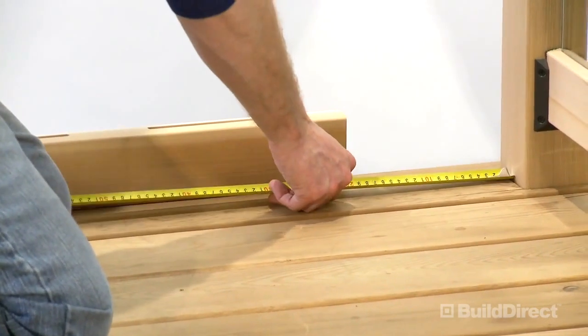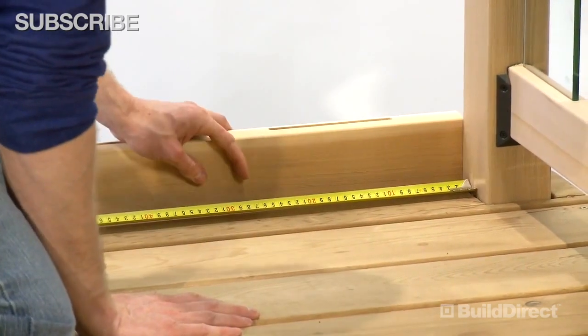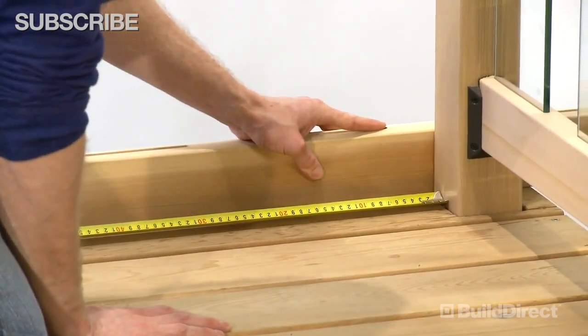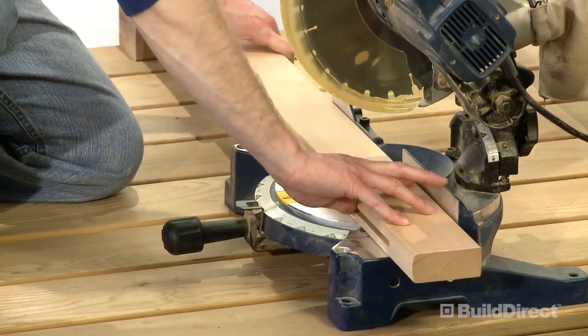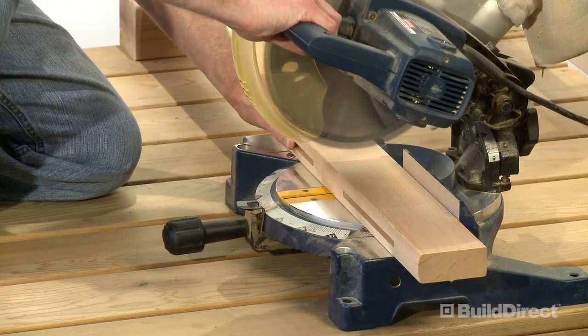With your posts in place, simply center the pre-slotted rail between the two posts until you have an equal distance from the outer slot at each end to the post, and mark with a pencil. Transfer this same measurement to the other pre-slotted rail. Trim both pre-slotted rails to the inside of the line on each end to allow for the width of the rail hanger bracket.